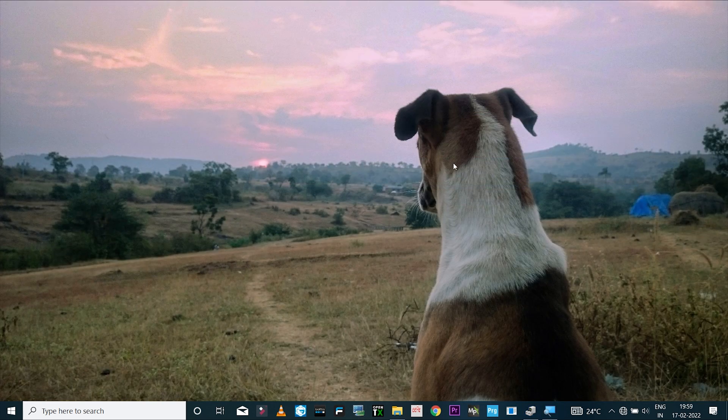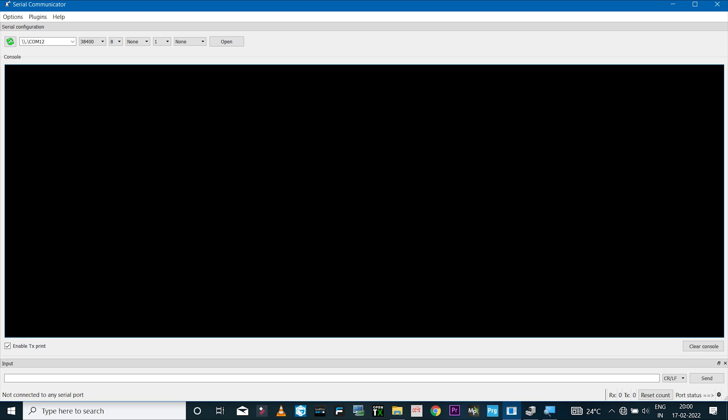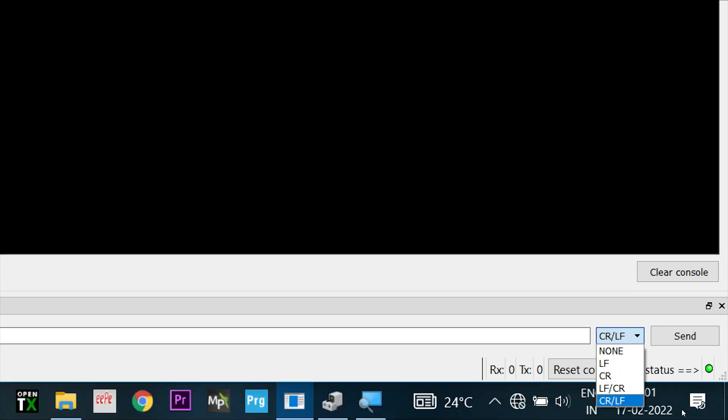To use AT commands you need a serial communication software — I'm using Serial Communicator, with the link in the description. In the Ports tab, COM 12 is already selected as it's the only COM port available. Set the baud rate to 38400 so all settings match what we have in Device Manager for the Bluetooth module, then click Open. At the bottom left you should see 'connected to COM port 12'. Enable the TX print option so you can see all commands you type, and for the HC05 set the line ending to CR/LF.